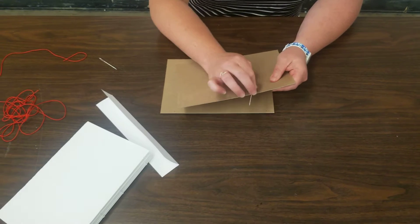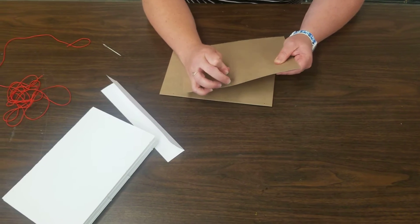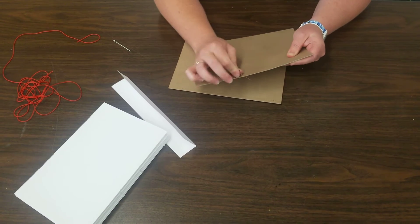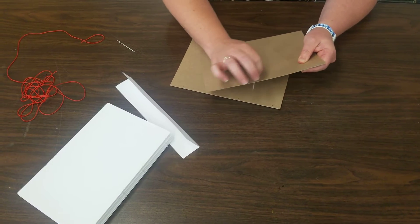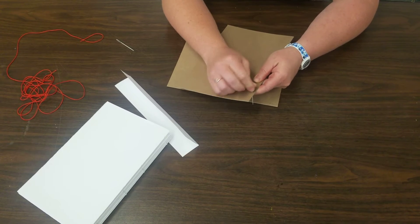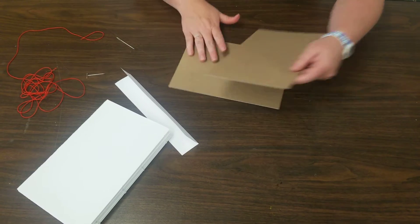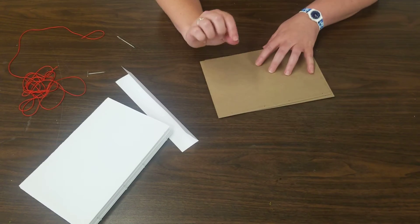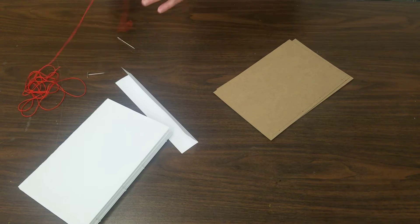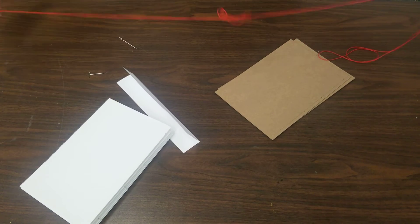You also have thread in your bag. It is a waxed cotton thread — nice, strong, durable thread. I'm going to use red so that you can see what I am doing and how I am stitching. This is the Coptic binding. When you do your regular binding and come to the end, it's a kettle stitch. The whole Coptic binding is actually kettle stitches — just repeating the kettle stitches.